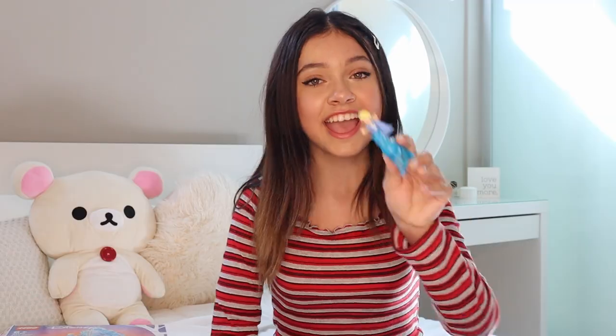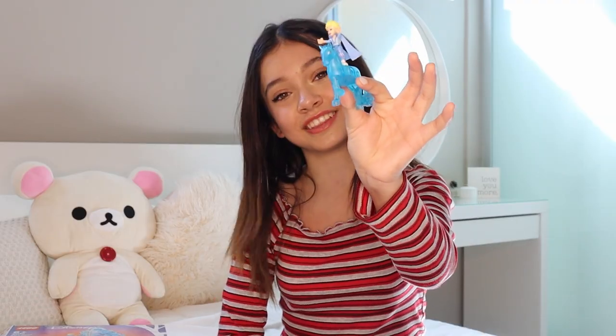Thank you guys so much for watching this video. I cannot wait to finish my Elsa jewelry box and Olaf — I am so pumped. Frozen is one of my favorite movies, so this has just been so much fun for me. I have Elsa done here with the little horse. I love you all so, so much, and I'll see you all in my next video. Bye!